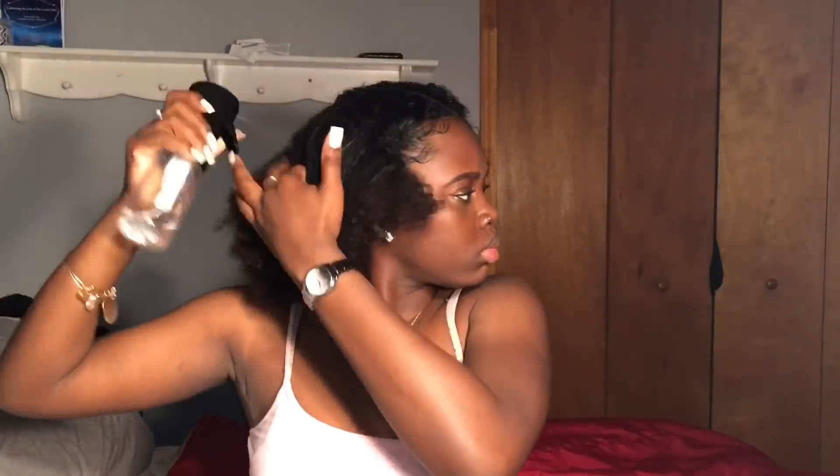Still not straight — I'm over here thinking I'm doing something, looking crazy as heck. All right, so once I finally got my semi-straight part, I decided to spray the rest of my hair just to add more moisture, and then I'm gonna brush out my curls a little bit.